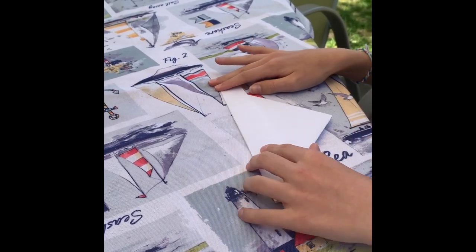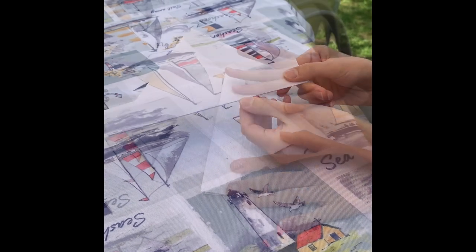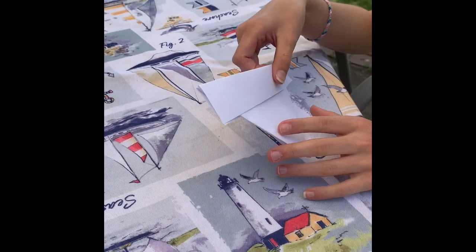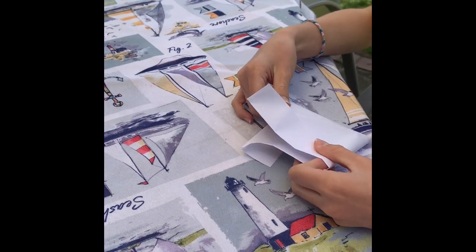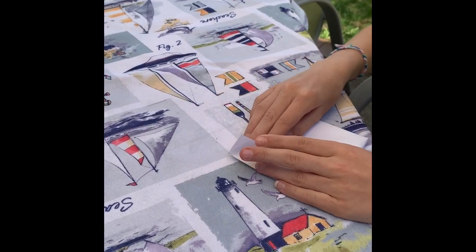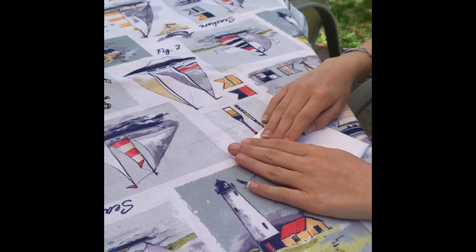Now it should look kind of like a hat. The next step is you're gonna kind of open your hat and fold it on top of each other. Put the creases on top.